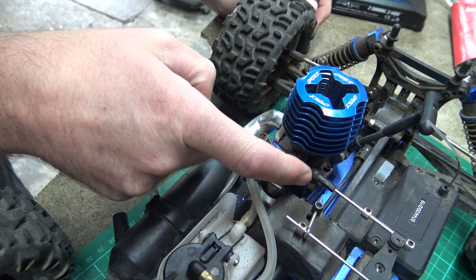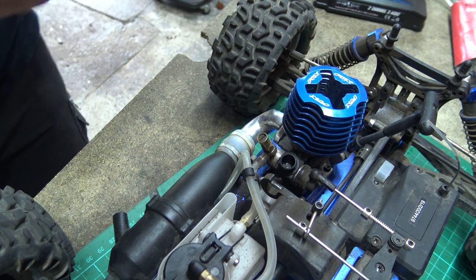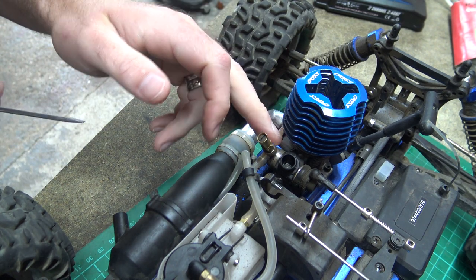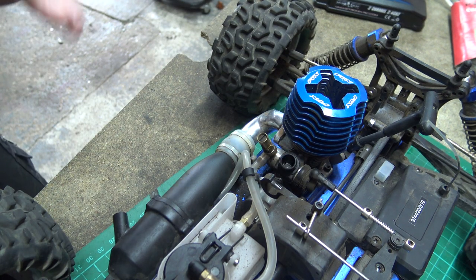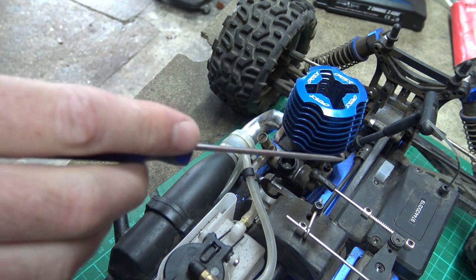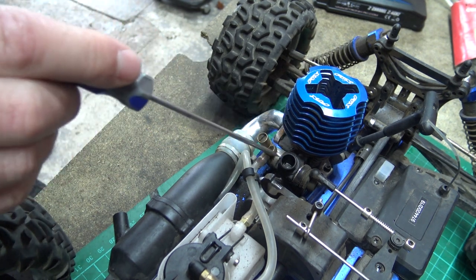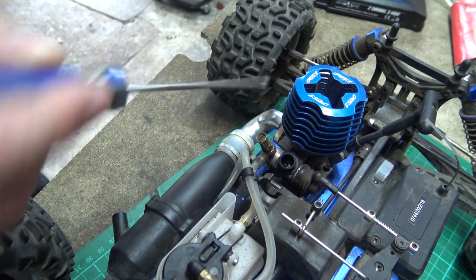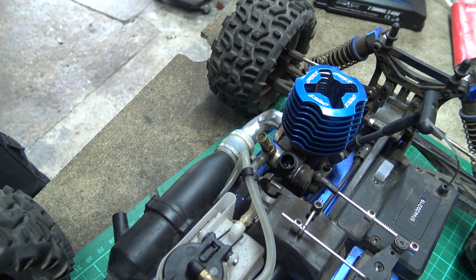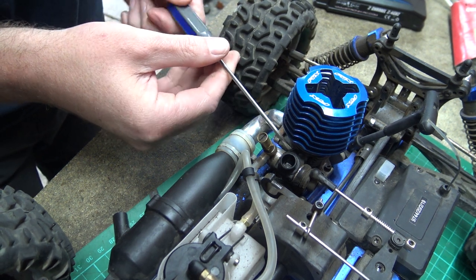So it's very important that you set the trim before the screw. As Jamie was sending me his video, I could see very clearly that his problem wasn't the tick over screw and it wasn't the carburetor — I think we've sorted his car now, I sent him a message and it's all sorted. It was actually the fact that he didn't set his trim up on his transmitter. He was turning the screw in and out and it wasn't doing anything because the servo was holding it, so the screw wasn't even touching the slider.